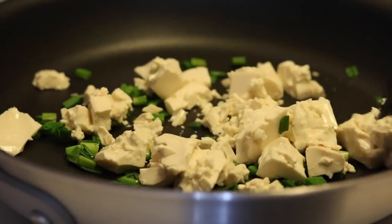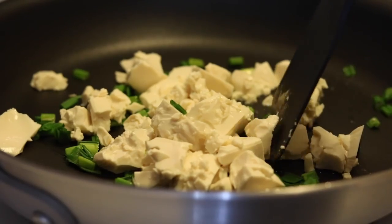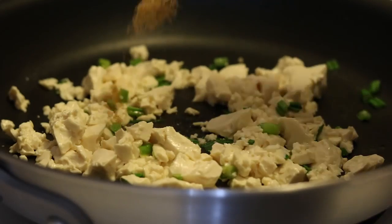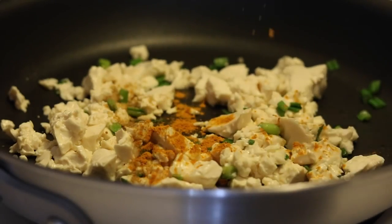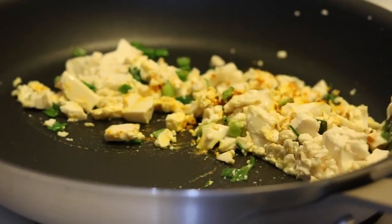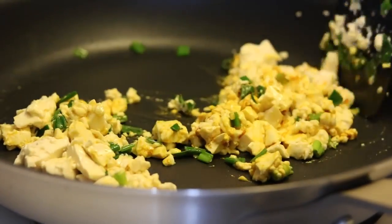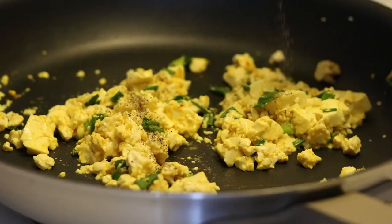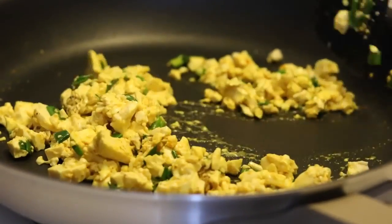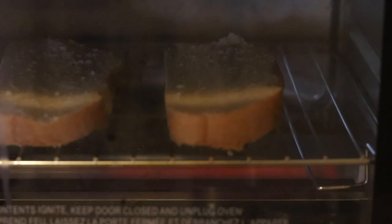Add a quarter teaspoon of cumin and a quarter teaspoon of turmeric. Be careful when you're stirring it up that you don't break it into a big pile of mush — you still want to have some chunks, like you would with real scrambled eggs. Then just add some pepper, salt, and half a tomato diced.